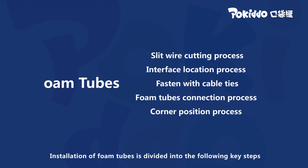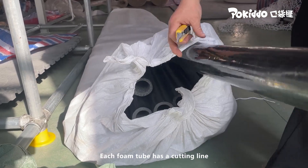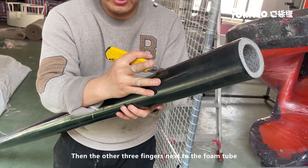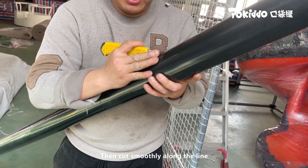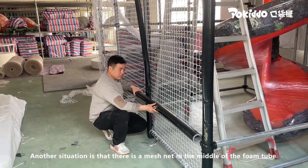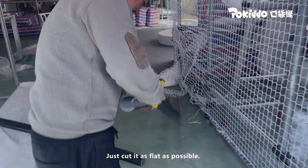Installation of foam tubes is divided into the following key steps. The first step is to cut the foam tube. Each foam tube has a cutting line — align the position of the cutting line, place the other three fingers next to the foam tube, and cut smoothly along the line. If there is a mesh net in the middle of the foam tube, it needs to be cut in half as flat as possible.